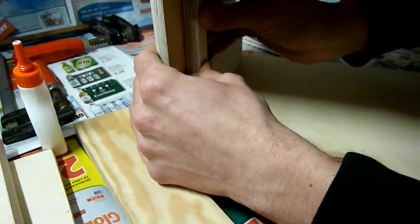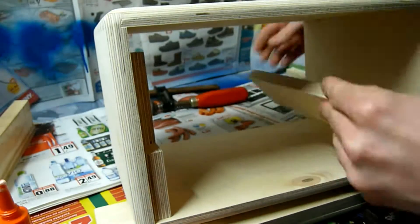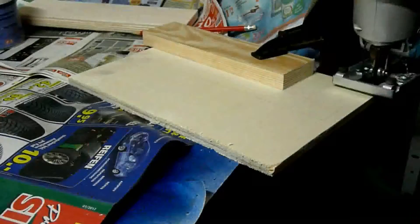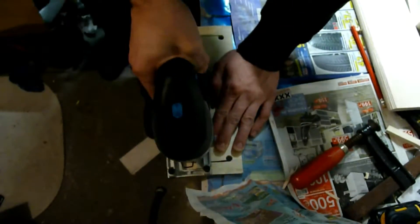First I glue in the delivered wood pieces to hold my actual amp safe in place. TubeTown even delivered a quick-drying wood glue, so after about 15 minutes I could move on. I didn't want the front of the amp to be closed, so I made my own front plate.